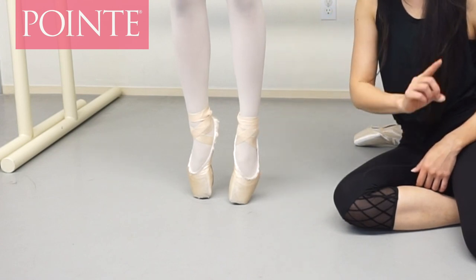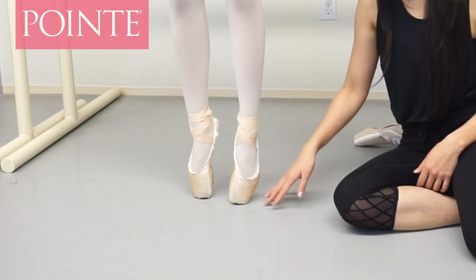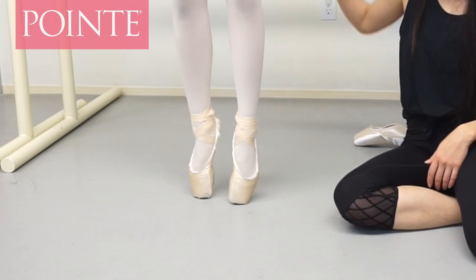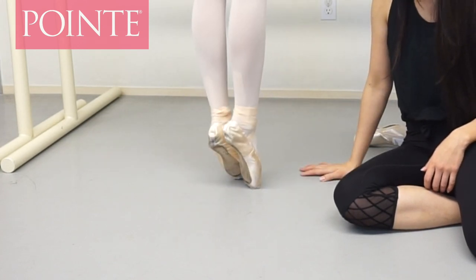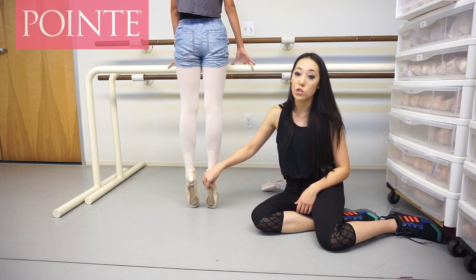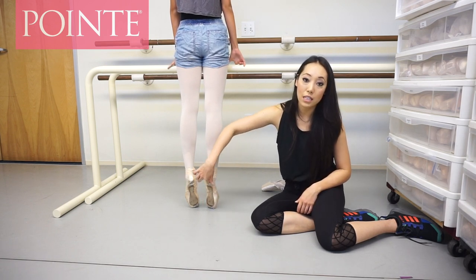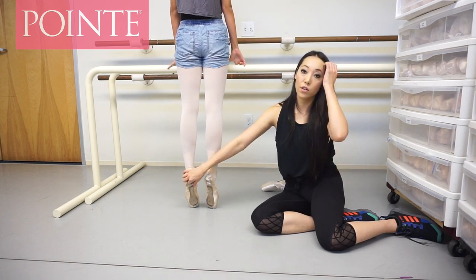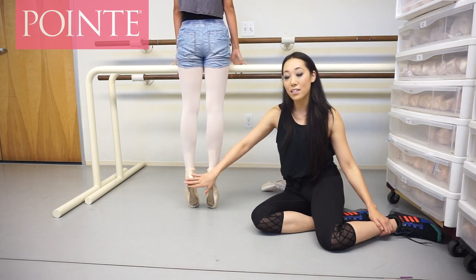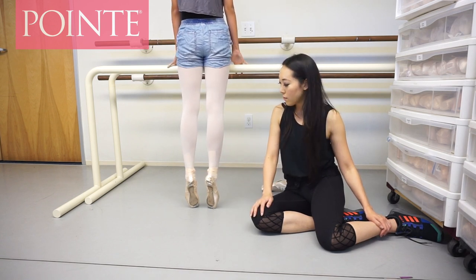So we definitely want to fix those two things. I want to give her a little bit more support on the sides right here so she's a little bit straighter, and a little bit more support so she can get over. Hannah actually struggles with tendonitis, so that's one of the reasons why she has trouble getting over on her pointe shoes. But if you look at her shoes, it's completely twisting off of her heel. This usually happens when the shoe is too narrow, but for Hannah these shoes are not too narrow — it's just the wrong shape.